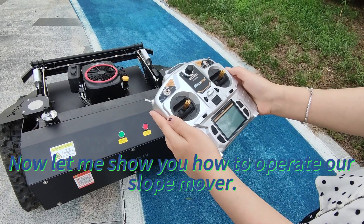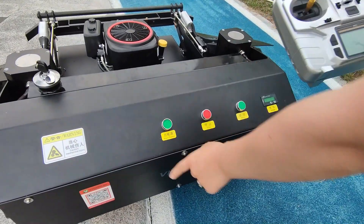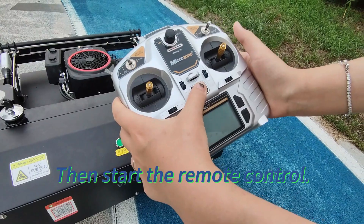Let me show you how to operate our slope mower. First, we start the power of the machine, then start the remote control.